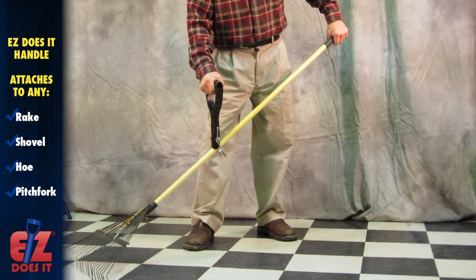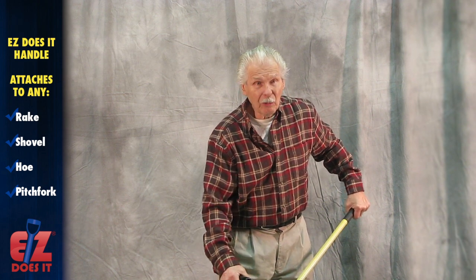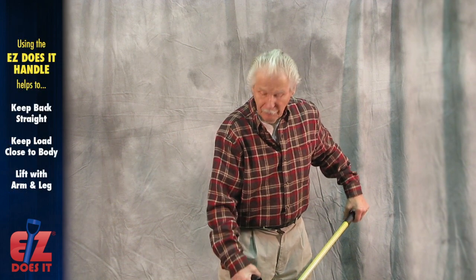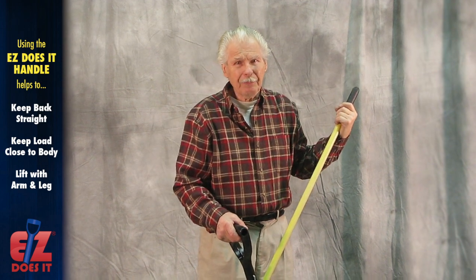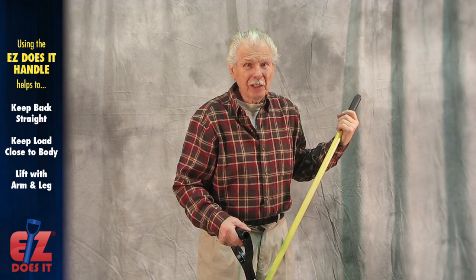It works beautifully. And there again, the handle must be rigid on the shovel — not swiveling or moving around. This is absolutely vital. You've got to remember: keep your back straight, keep the load close to your body, and let your arm and leg do the work. That is the secret.